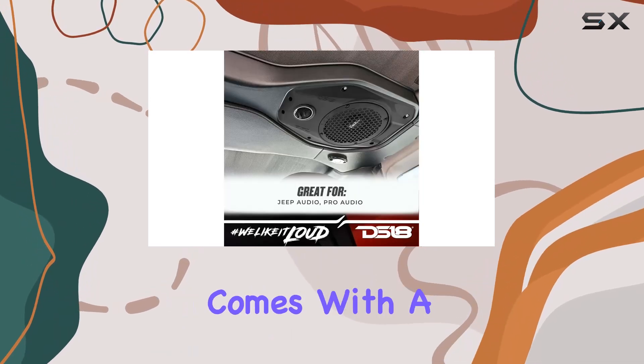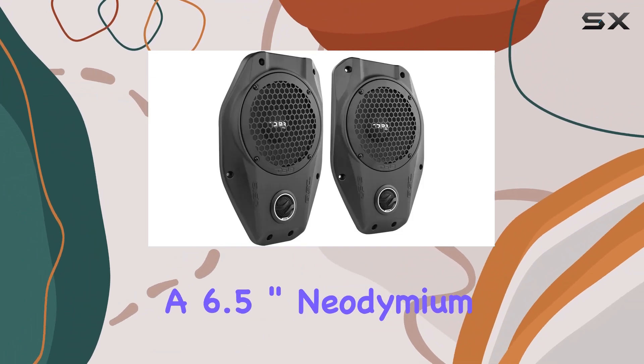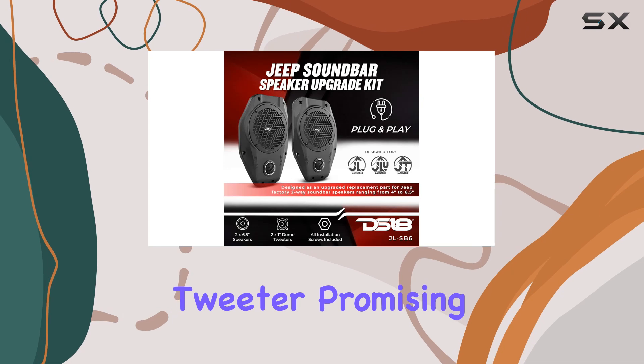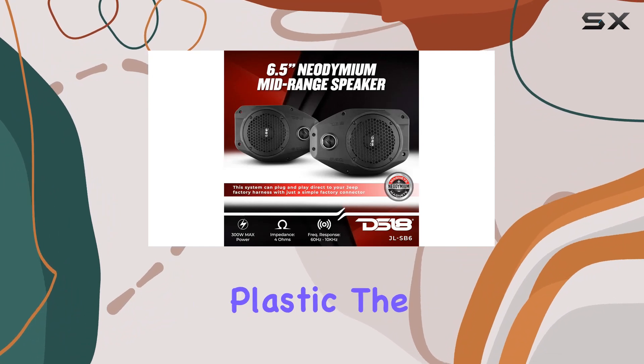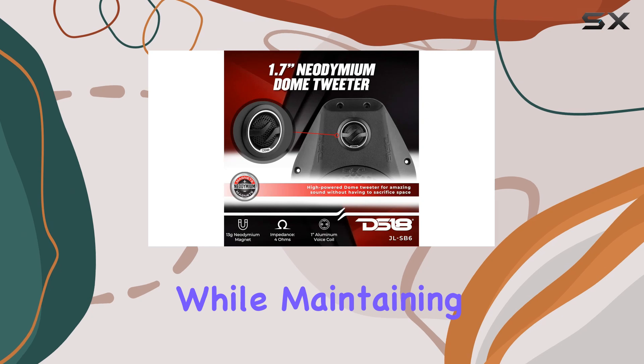This package comes with a set of left and right speaker upgrades, featuring a 6.5-inch neodymium mid-range speaker and a 1.0-inch dome tweeter, promising professional audio quality without sacrificing space. Constructed from durable injection molded plastic, the JLSB6 enclosure ensures longevity while maintaining a sleek look.